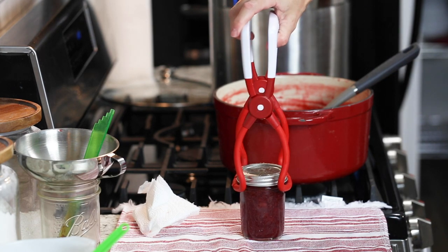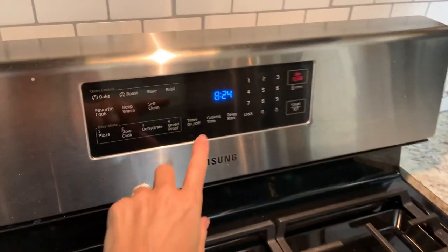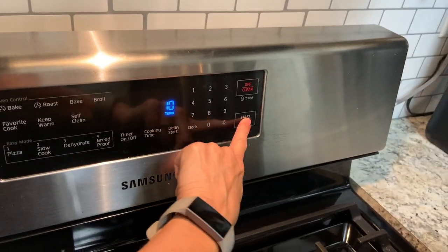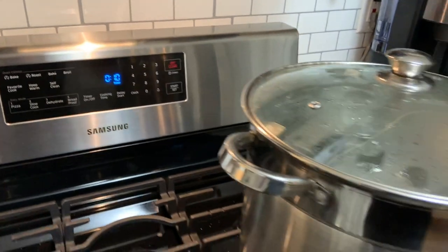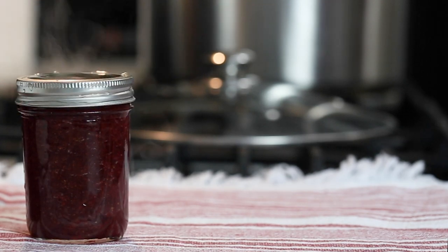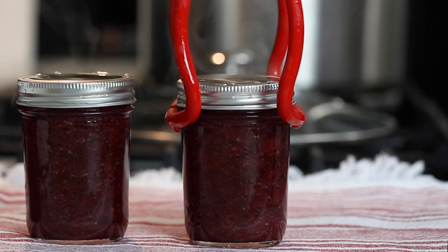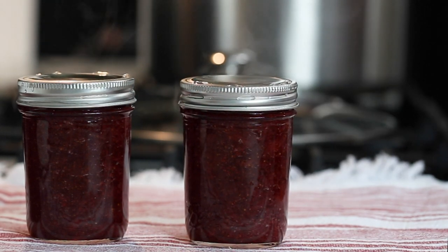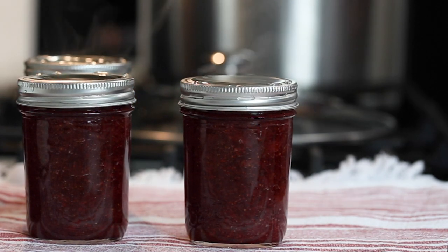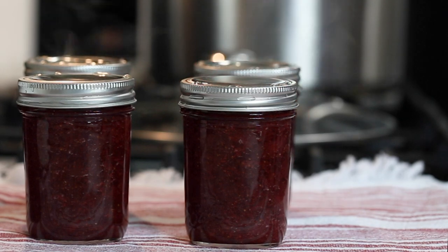Make sure the jars are covered by one to two inches of water and bring to a boil. Once it's at a rolling boil, cover the pot and start your processing time. For altitudes 1,000 feet above sea level or lower, process the jars for 10 minutes. Check out the link in the description box below for altitude adjustments. After the jars have processed, turn off the heat and remove the lid from the canner. Let the jars sit in the canner for five minutes before removing them, then use a jar lifter to remove the jars and place them on a heat safe surface undisturbed for 12 to 24 hours.